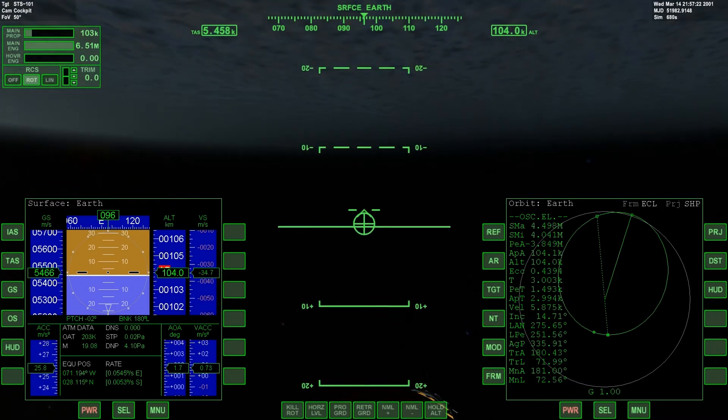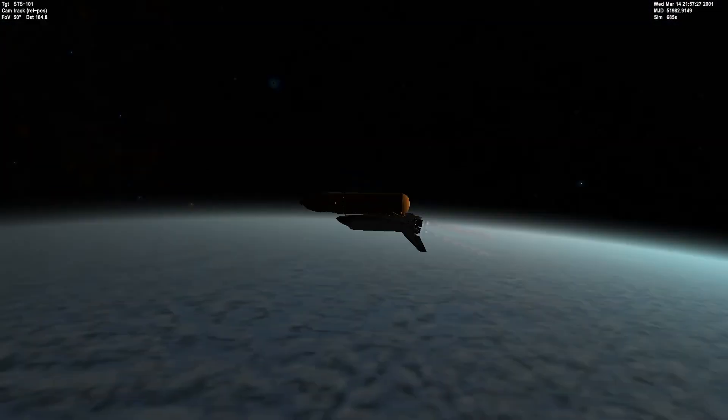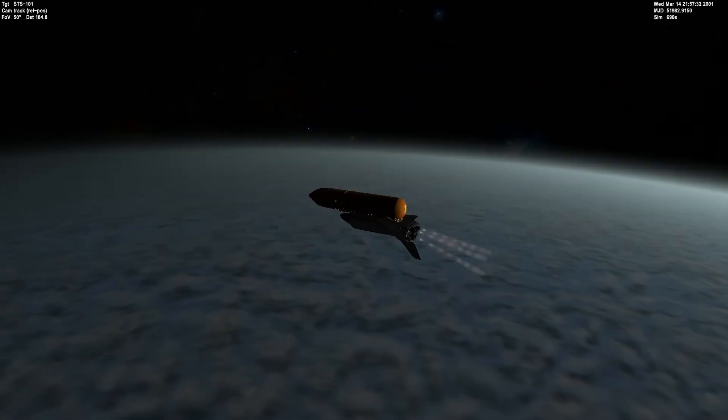Our speed is about 5.5 kilometers per second. We will be in orbit very soon.